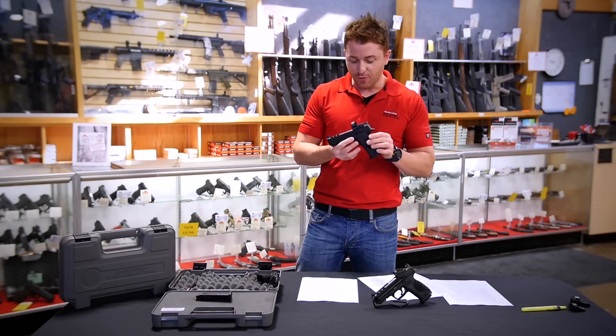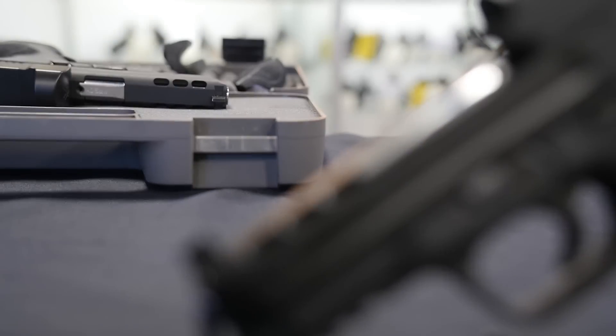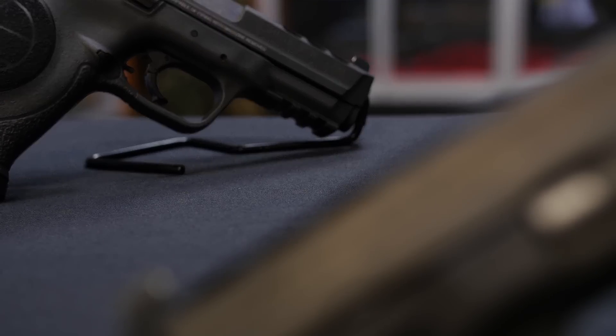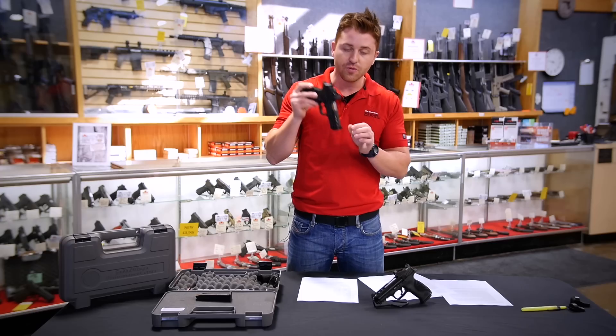Smith & Wesson released their new Performance Center M&P9 at the 2015 SHOT Show, chambered in both 9 and 40, coming in a 4 and 1/4 inch barrel or 5 inch. The Performance Center pistol one-ups its little brother by including several enhanced features. This particular model I'm holding now is the 40 caliber in the 4.25 inch configuration.